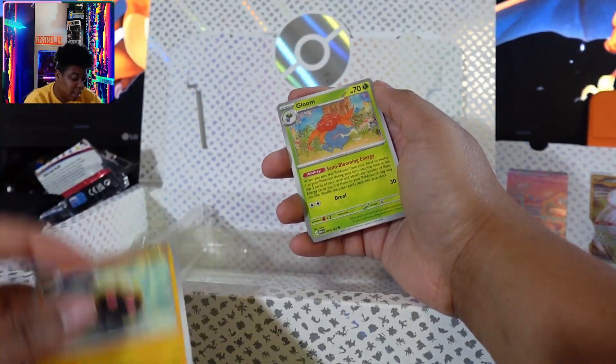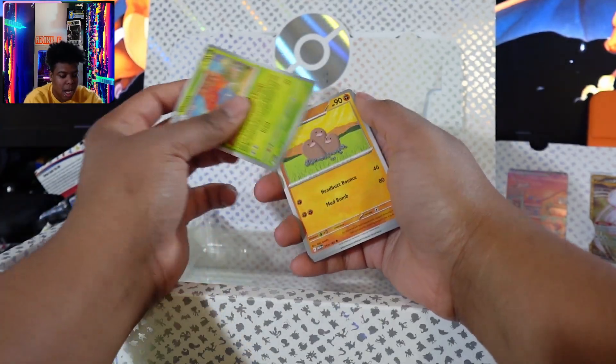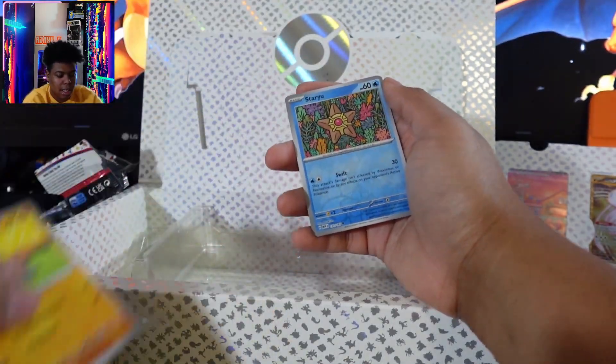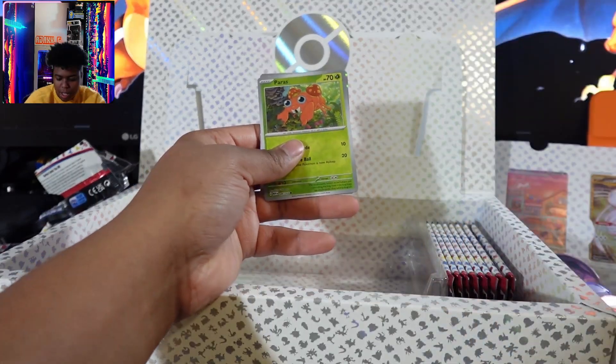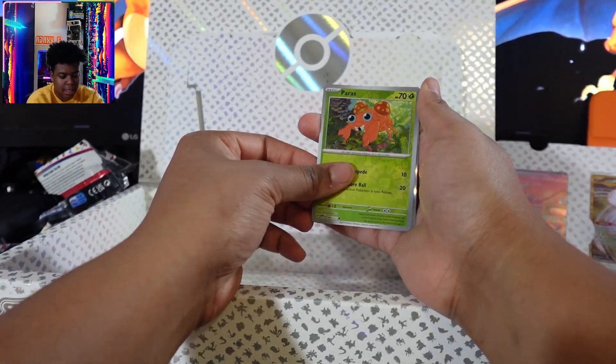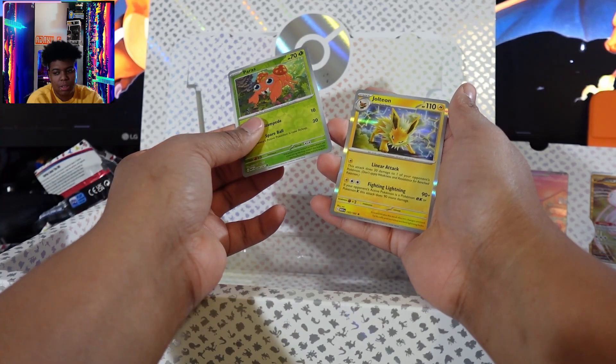Please make sure you like and subscribe, it does help the channel out. I think I have a Kabuto — I'm still looking for a Kabuto tops, honestly, which is crazy. Staryu — I think I have the reverse holo of Staryu. I see something shining back there. A Jolteon.